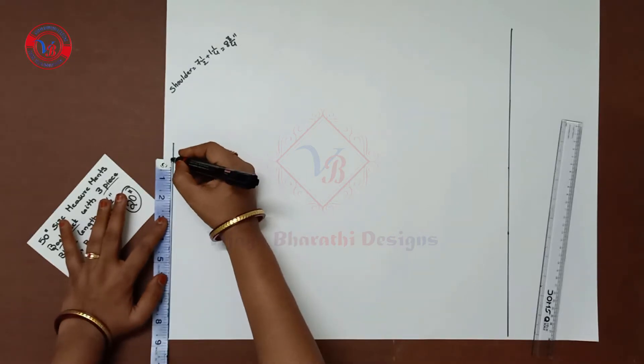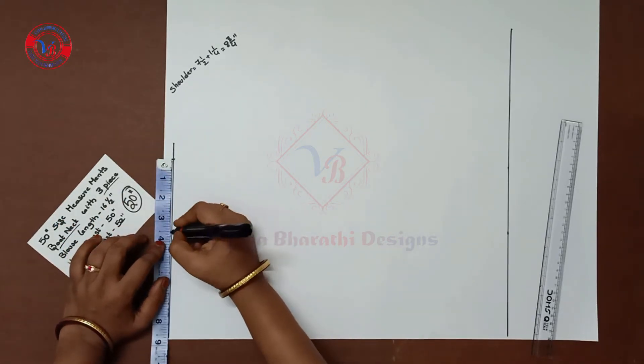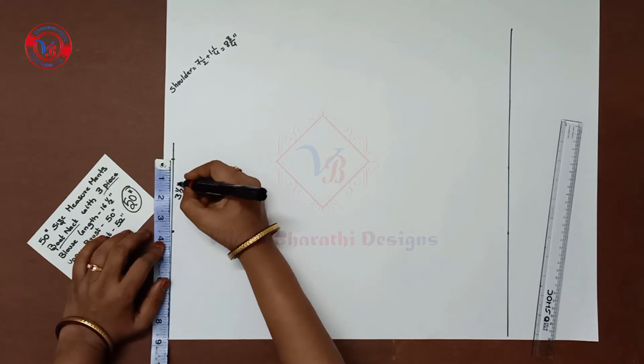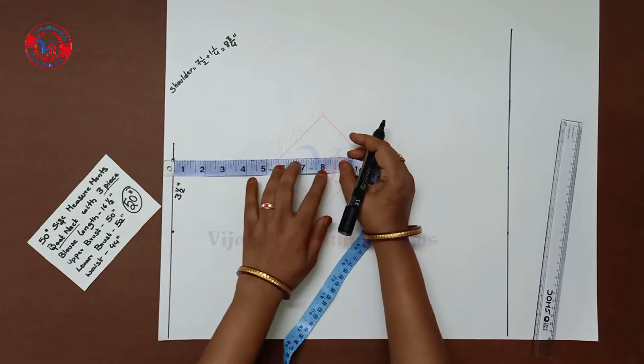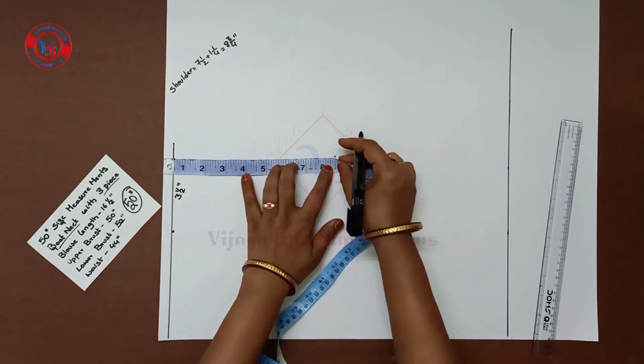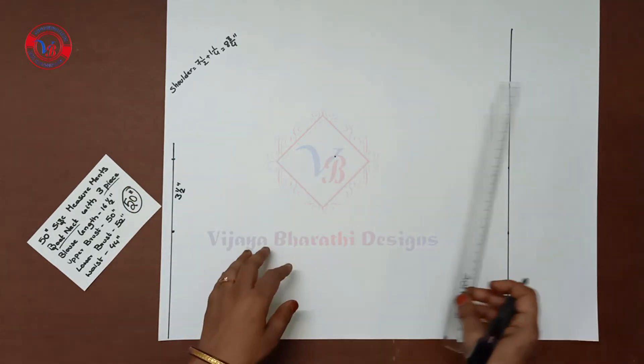Mark the boat neck at 3.5 inches. This is the shoulder, with the remaining neck width. Next is the armhole — draw the armhole down.